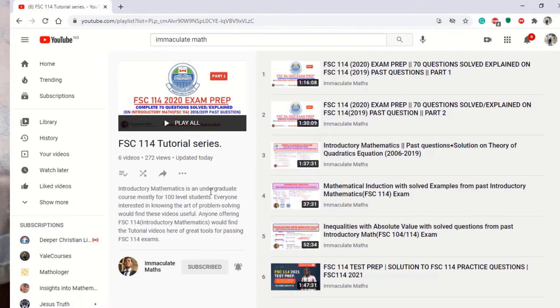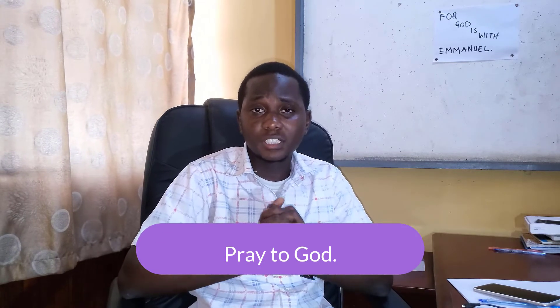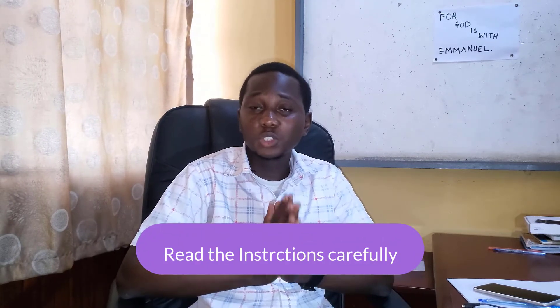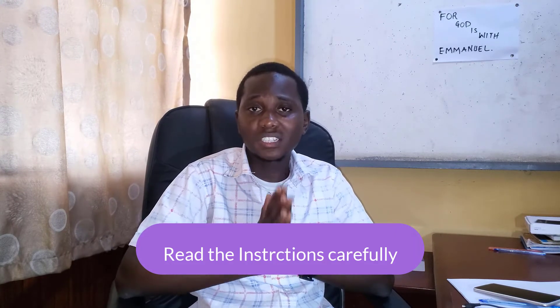Now let's move on to during the exam. The very first thing is to pray to God, which is very important. After that, you need to read the instructions carefully. Please read your instructions carefully because they serve as guidelines for answering your questions. Read the instruction, fill in the necessary information required of you, and then start your exam.